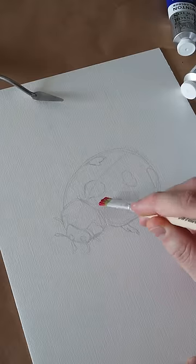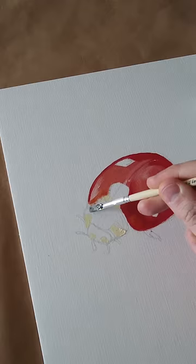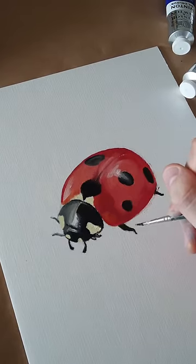Renowned for their long drying times, generally ranging somewhere between 3-6 months, dependent on thickness of application. This extended period does, however, allow you to rework or retouch your pieces as needed, making oil colours one of the more forgiving mediums out there.